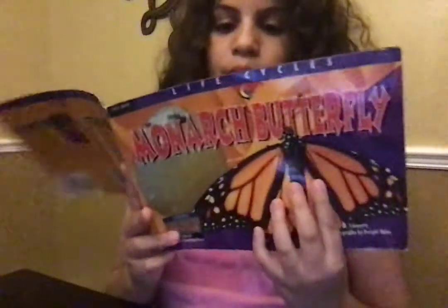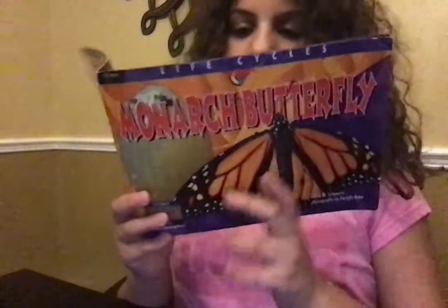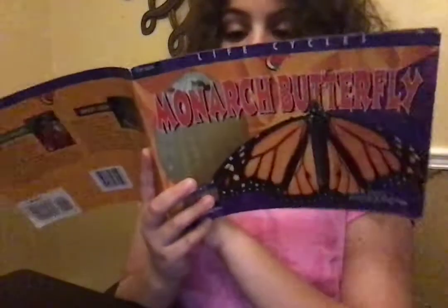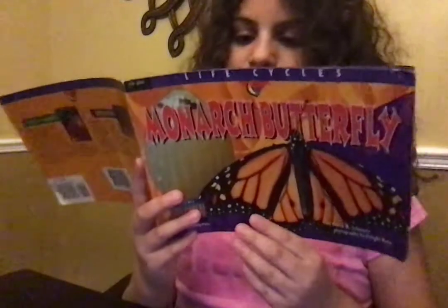The caterpillar begins eating the moment it hatches. The first thing it eats is the eggshell it just left. After that, it eats only one thing: milkweed leaves.